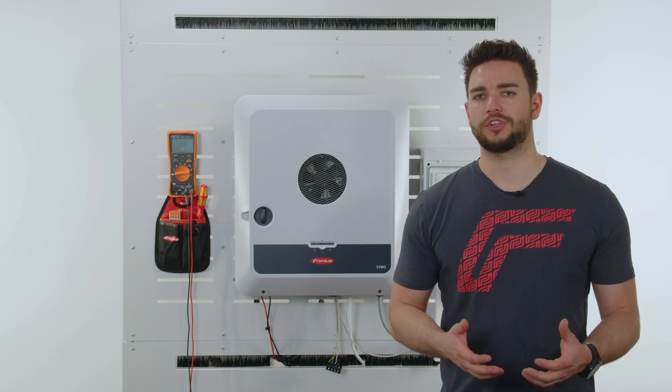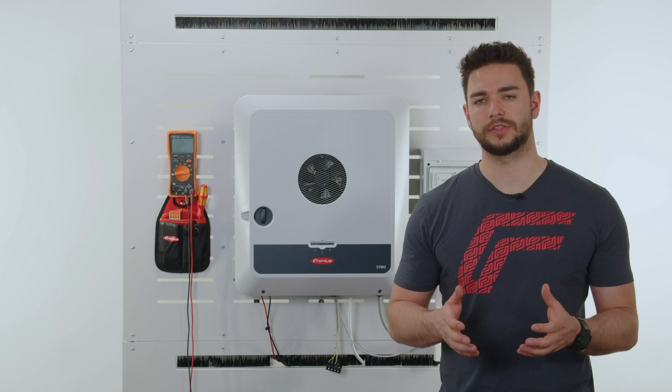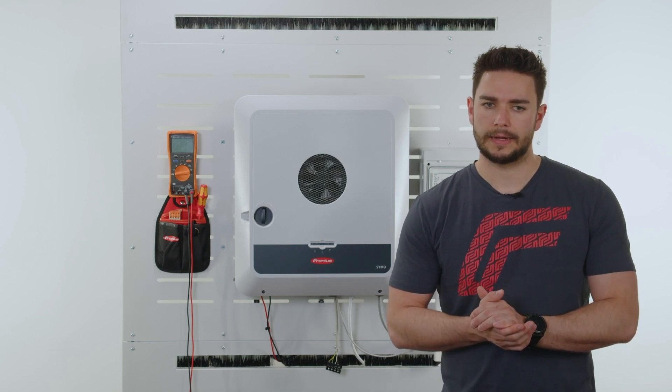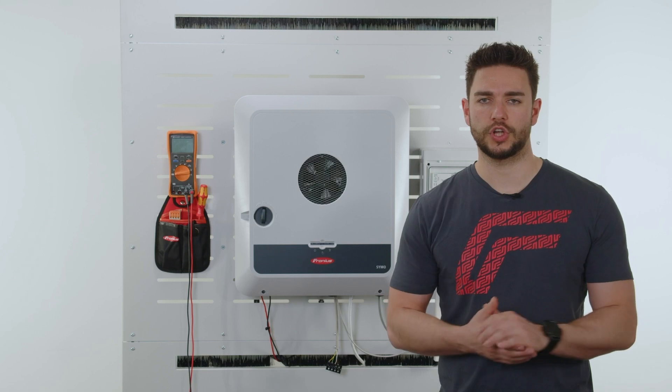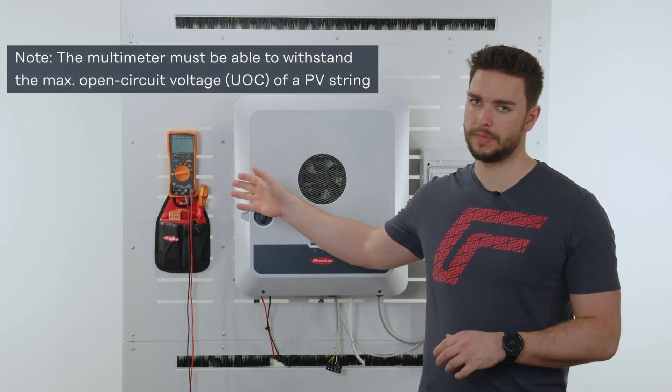There are special PV measuring devices out in the field for exact insulation and resistance values. However, in this video we want to show you a simple measuring method with only a multimeter.